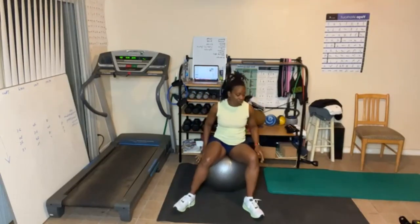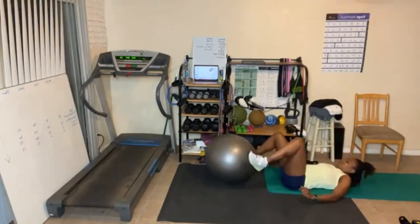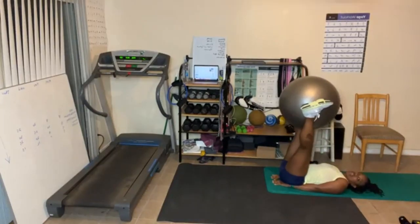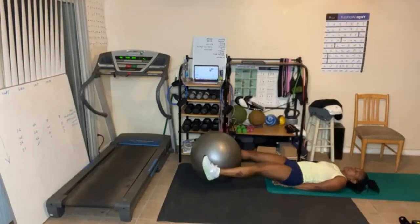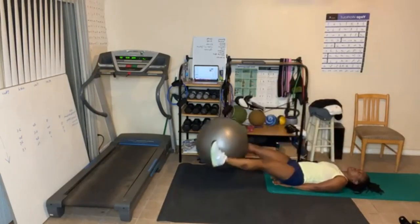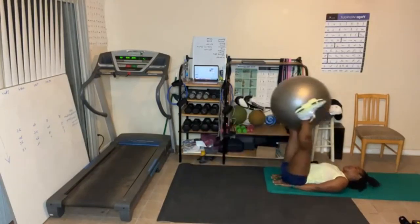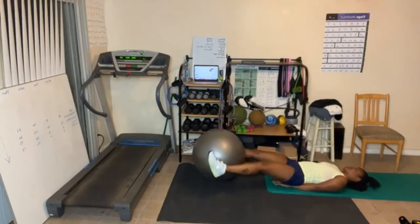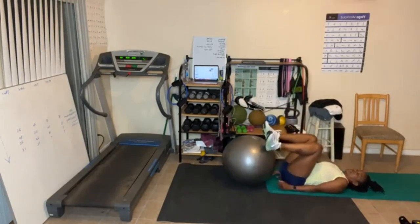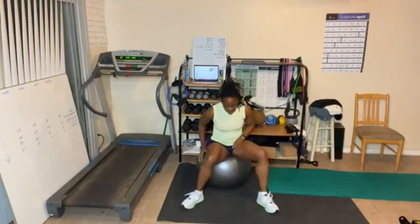Five leg lifts, let's go. Try not to let the ball touch. One, two, three, four, and five. Break. All right, y'all got it — round three.